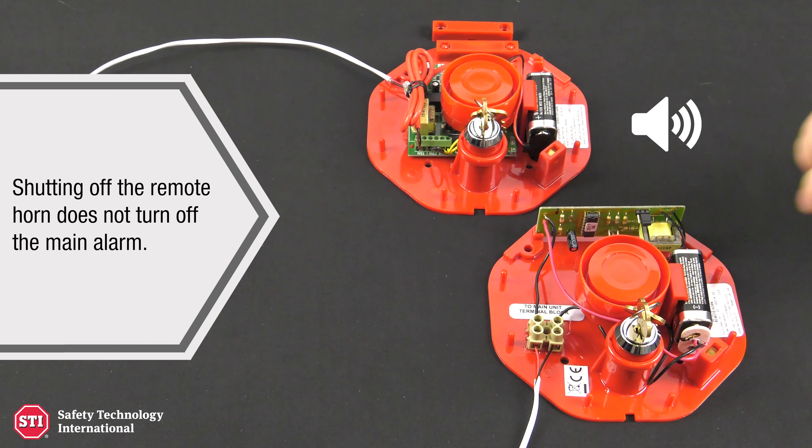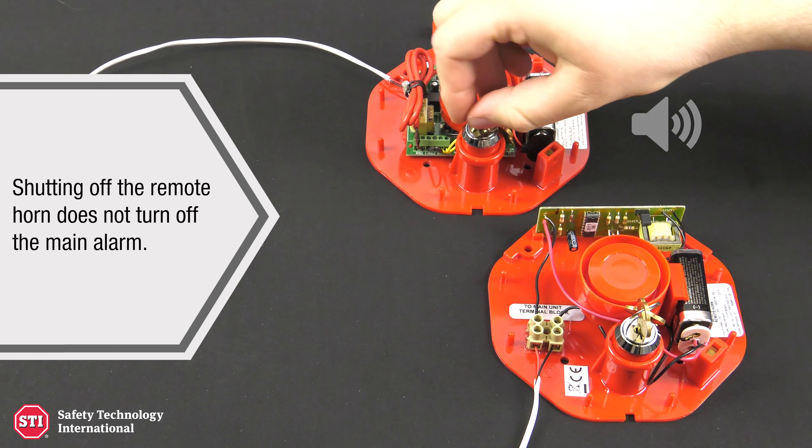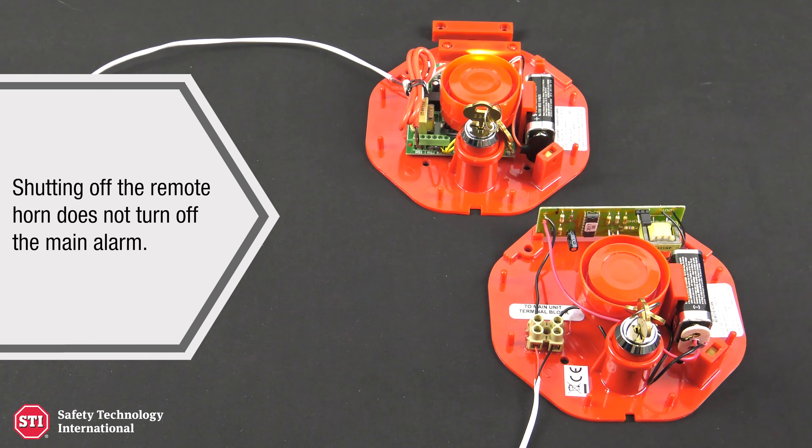Safety Technology International — rely on STI. Exit stopper multifunction door alarm with remote horn: connecting the remote horn.